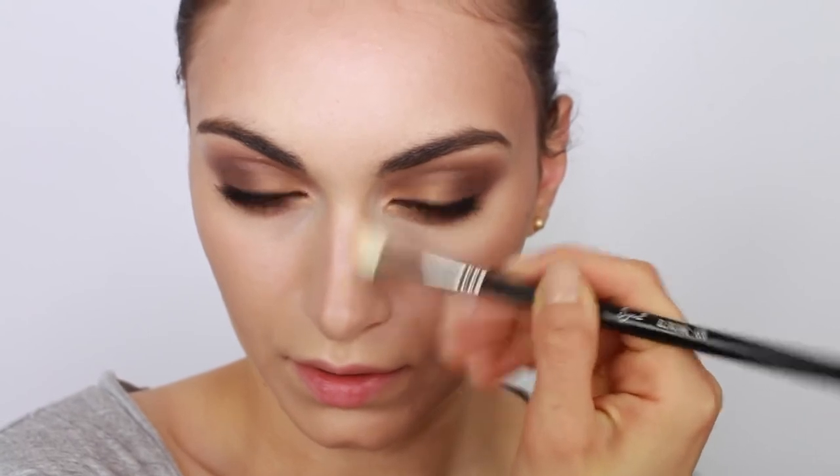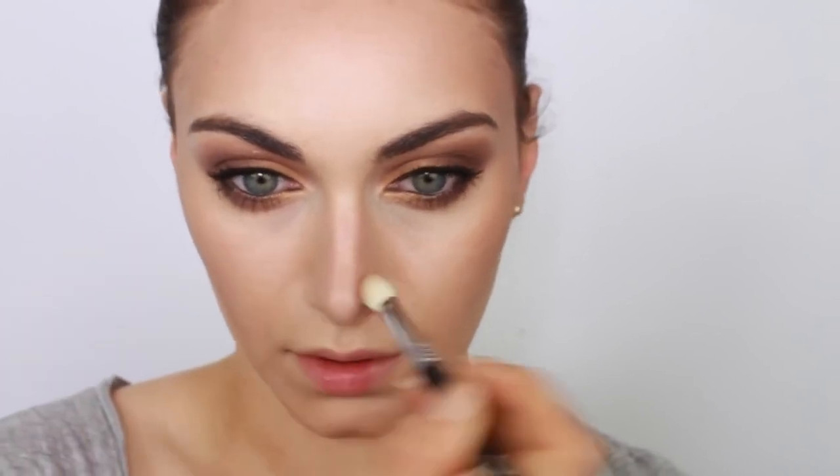Now, how do you blend out your contour shade without completely getting rid of it — making it look natural while still looking like you've had a nose job but haven't? The answer is face powder. Dip your brush in a bit of face powder before diffusing the lines of your contour, and this will help blend the contour seamlessly into the skin.